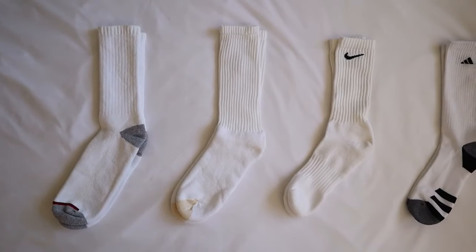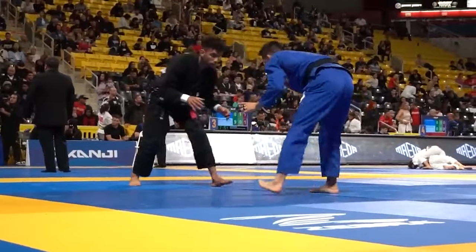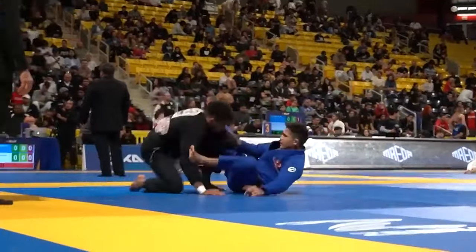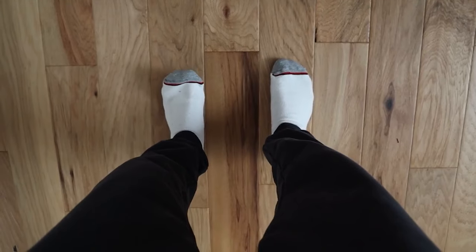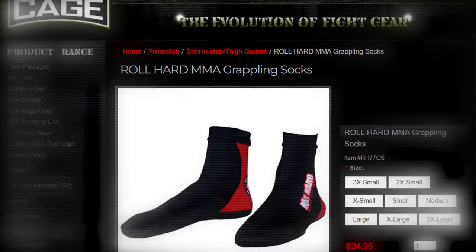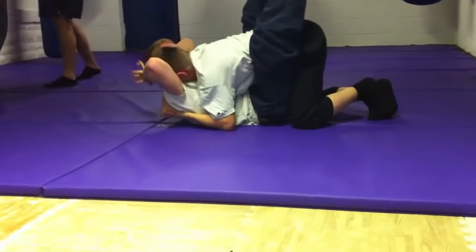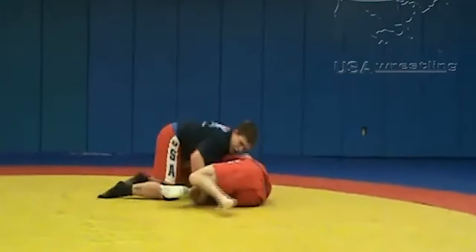These aren't your everyday cotton companions. These are grappling socks, crafted with purpose and precision to elevate your mat game to a whole new level. Grappling socks, unlike regular socks that surrender to the whims of water, are crafted from neoprene — a moisture-resistant and liquid-shedding material. These socks are slip-resistant, designed to provide the grip that your average sock just can't muster.